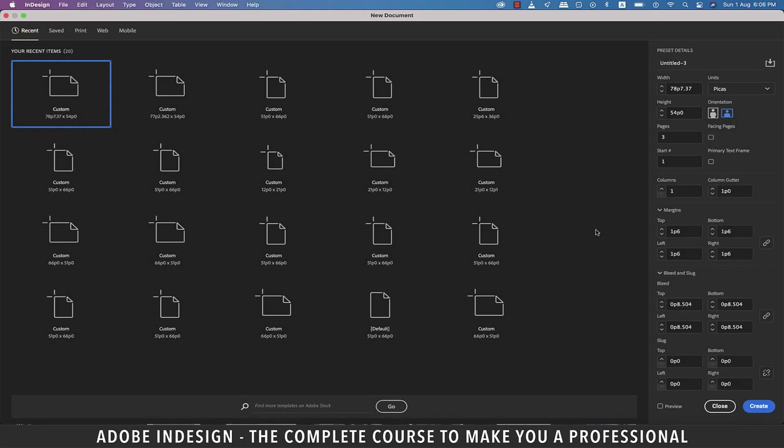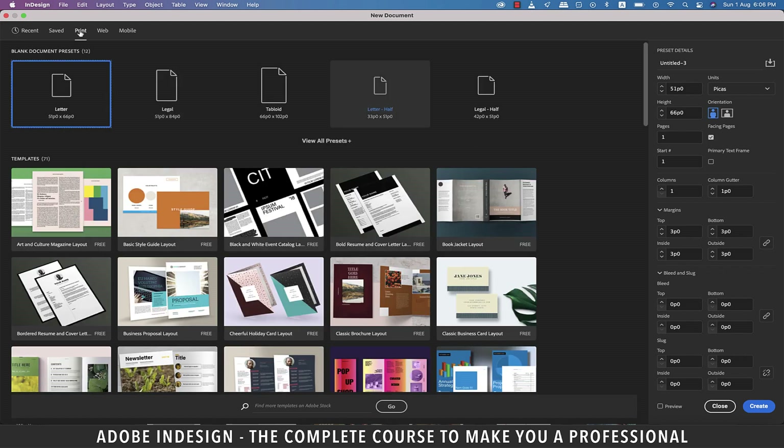Hi there, in this video we'll learn to create a tri-fold brochure in InDesign, so let's get started.